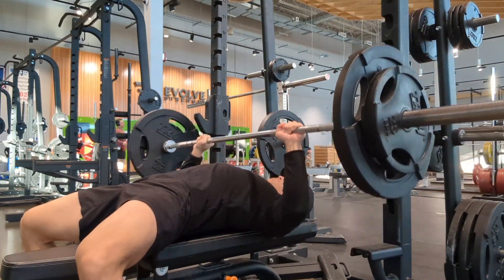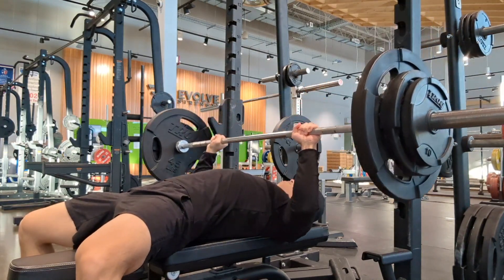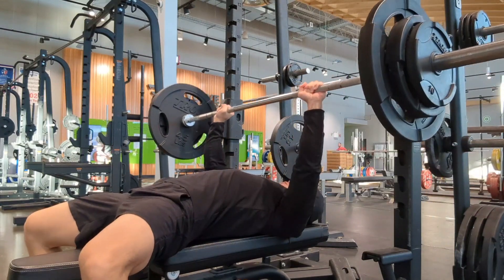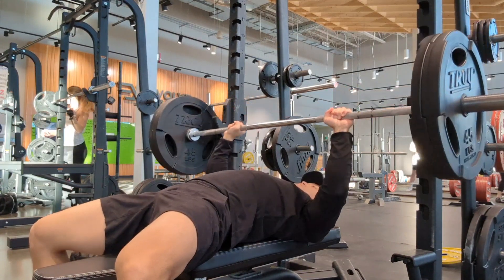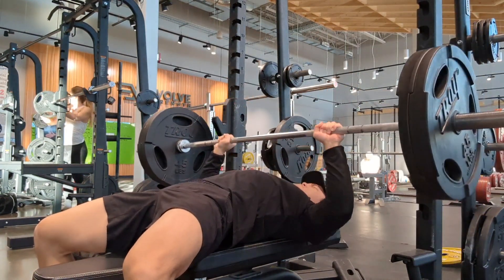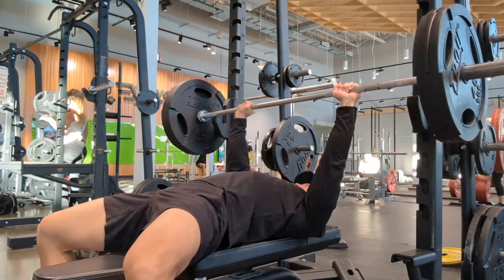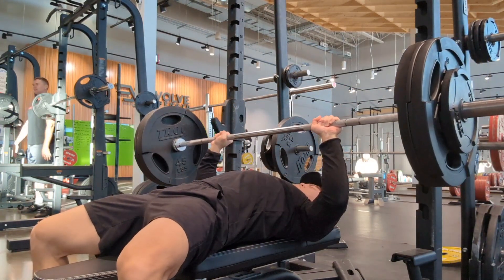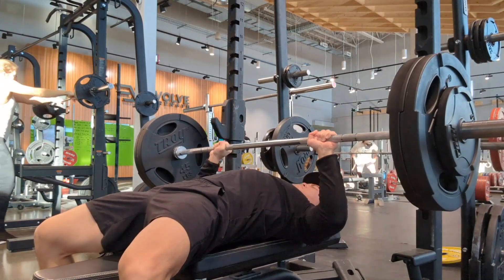Warming up here with some 185. This workout was kind of terrible though — the pump was just not coming. I thought I did enough warm-up sets, but my nervous system was not firing on all cylinders at all. We got 225 on the bar. Usually I'd go for a rep PR with 225, but today I decided to try going a bit heavier and see what happens. So I loaded up 245 just to see how it felt, and it actually felt pretty heavy. I was only able to get two reps out of it.